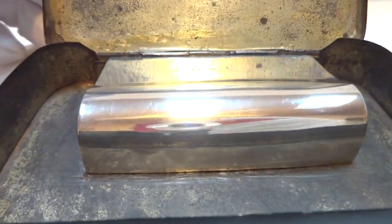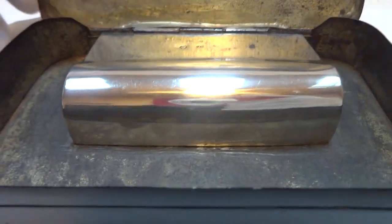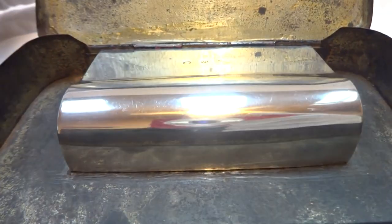This was made in the Netherlands in 1825 and is properly hallmarked as such. Hallmarks really don't show up well in videos. It's been fully serviced so it works exactly as it should.